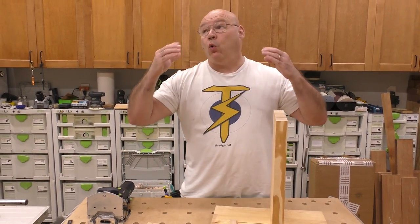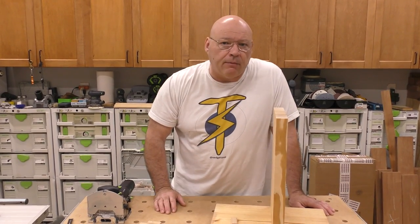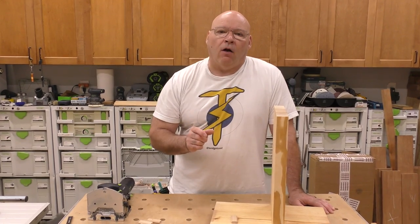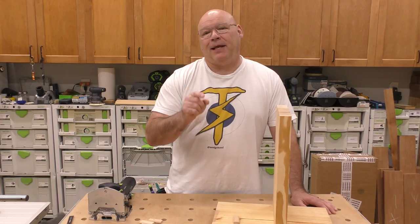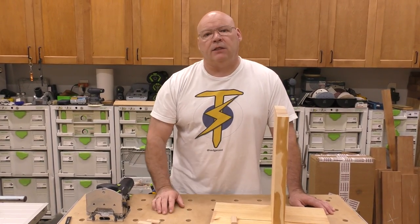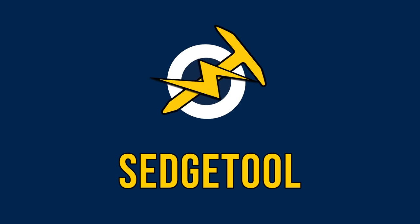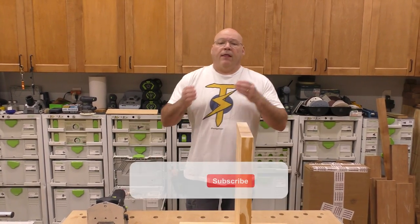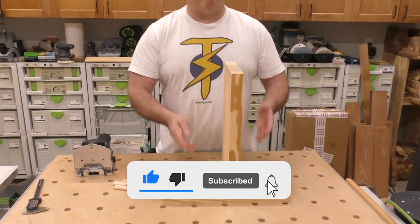This comes about from a question that I got as a message on Instagram about the Sedge Tool, and I really had to give it some thought on how I would handle this application. The question came about where someone watched on our channel how we put the domino in the center of a board — say a fixed shelf.